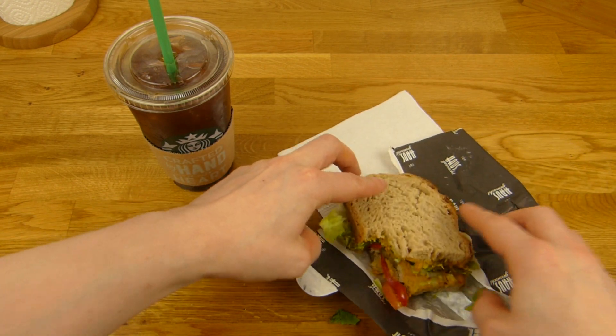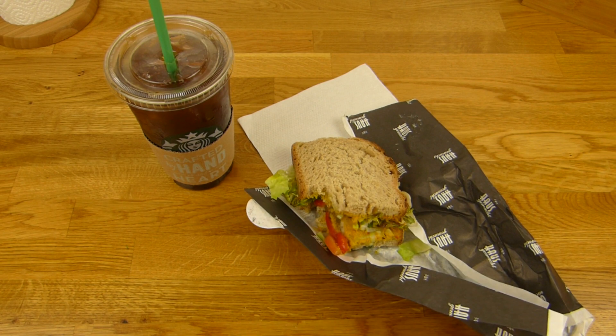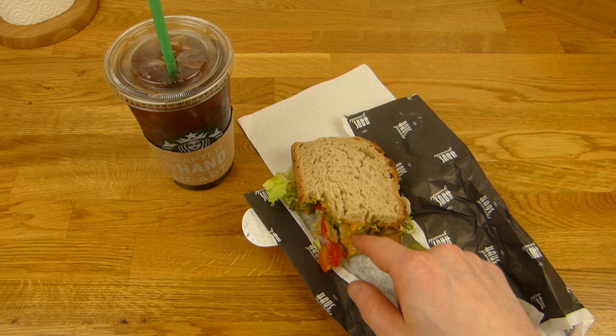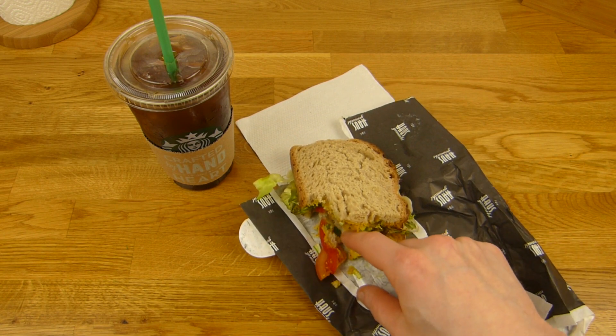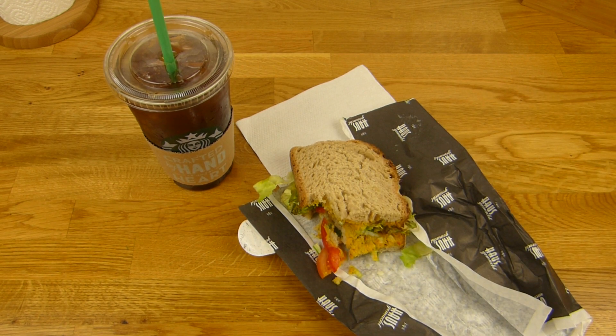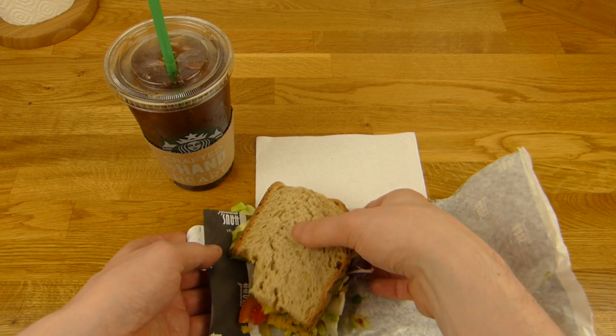Now this thing is stuffed. Really hard to eat. It's a spicy sweet curry paste — or spread. That's good.